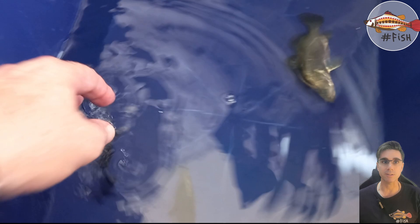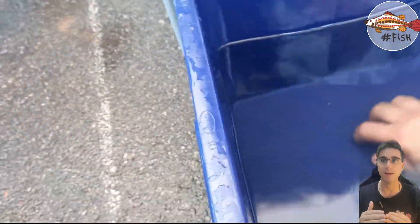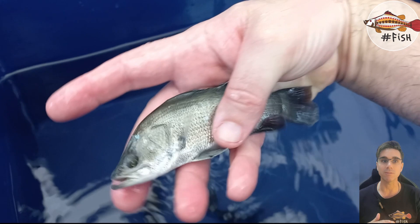The fish look dead but they're not — they are just heavily sedated. When we put them on the scale they're not jumping, the scale is not jumping, and we can get a precise reading to get that average body weight. Here we just check that the fish is looking fine.